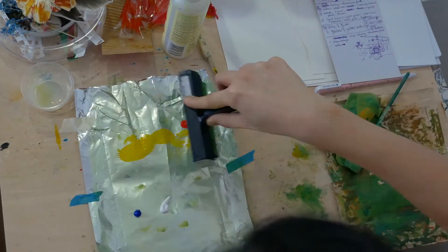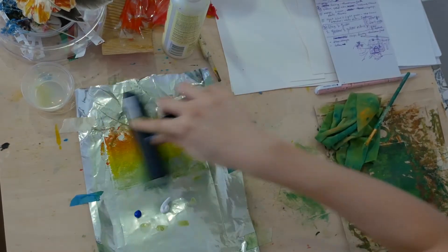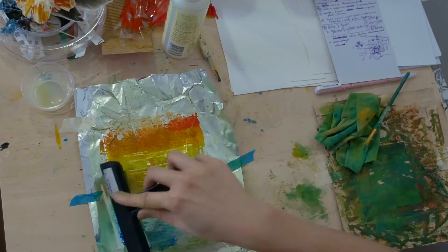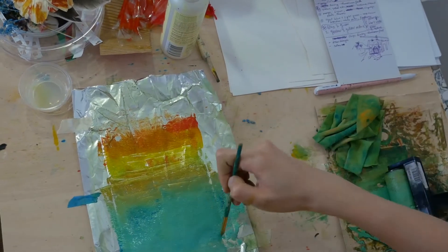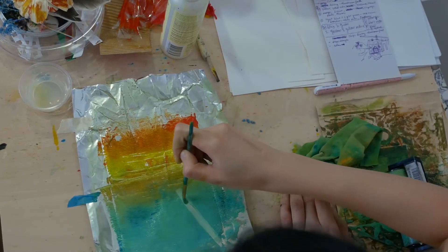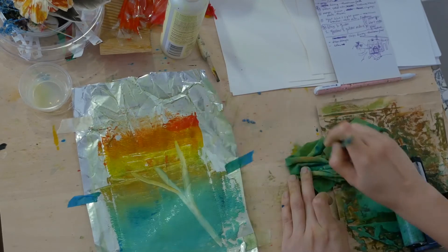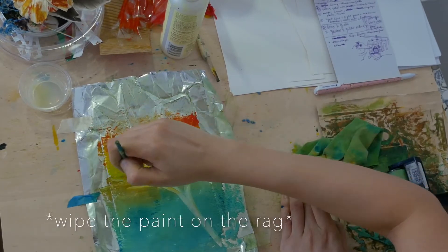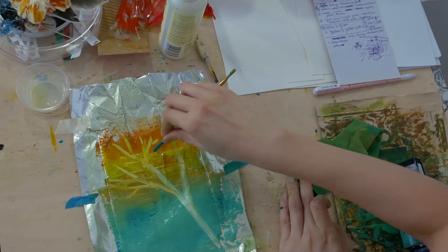I rolled the paints with the brayer in a certain direction from left to right, since I wanted the top to be warm colors and the bottom to be cool colors. I used the subtractive method by removing the paint to create my design using a paintbrush. I wiped away some of the paint so that my design remains clean, and also used the end of the brush to create thinner branches.